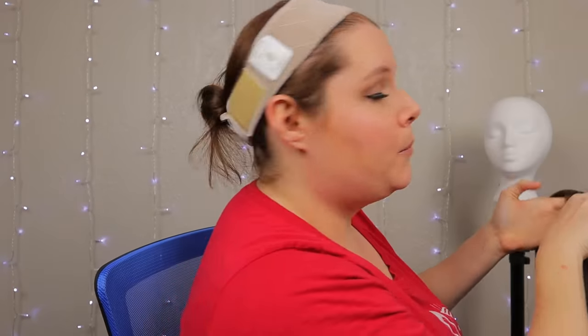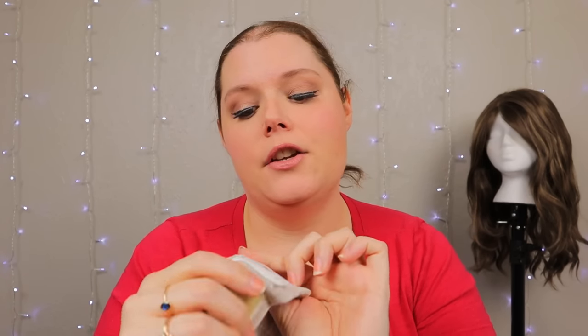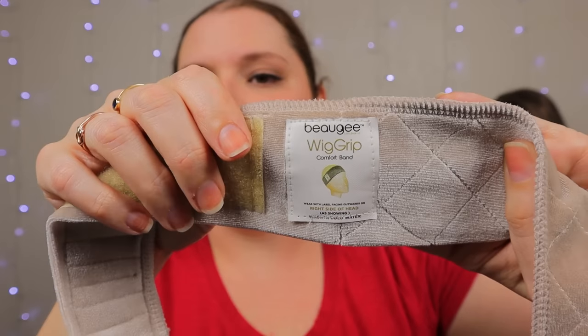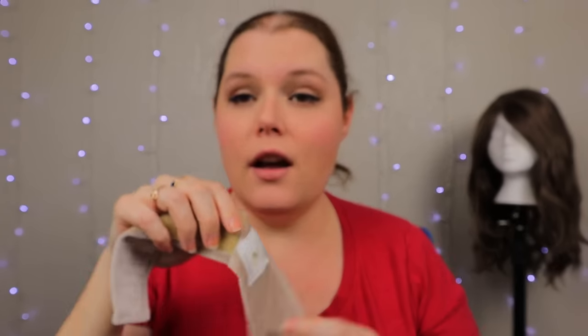The first thing I do when I'm looking to secure my wigs is I wear a wig grip. The one I wear is from a company called — I'm going to murder the name, I still don't know how to correctly pronounce this — Bougie, B-E-A-U-G-E-E. Bougie, bungee, bogee, something. You can see it here. I got it on Amazon — wig grips.